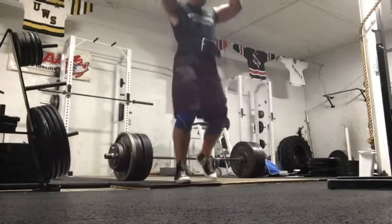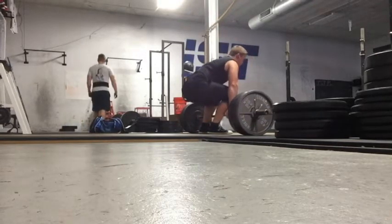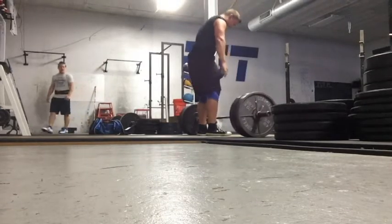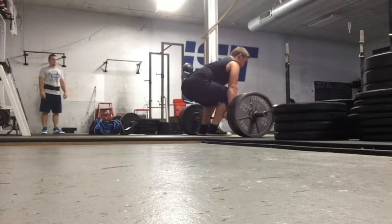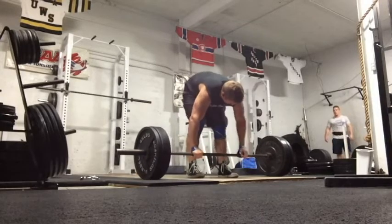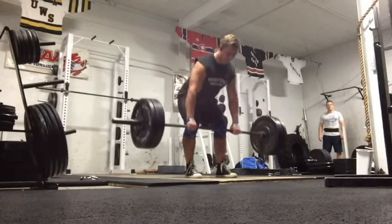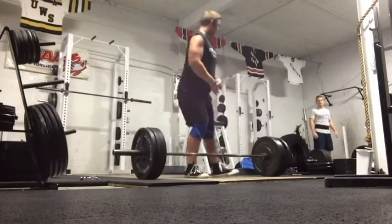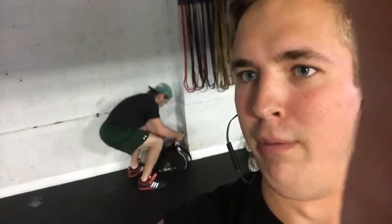Then I had some speed deadlifts after that — I believe four sets of three, pretty light, around 405 for this week. After my deadlift training I normally hit some sort of rowing exercise, like barbell rows — and here's video of that. You can see my boy Matt Toray in the background, that's my cousin staring at me. I'm strapping up and tossing in the wraps. Then there's another strong guy, about 180 pounds, with a big 550-something deadlift and a 475 squat — that's my boy Joe.